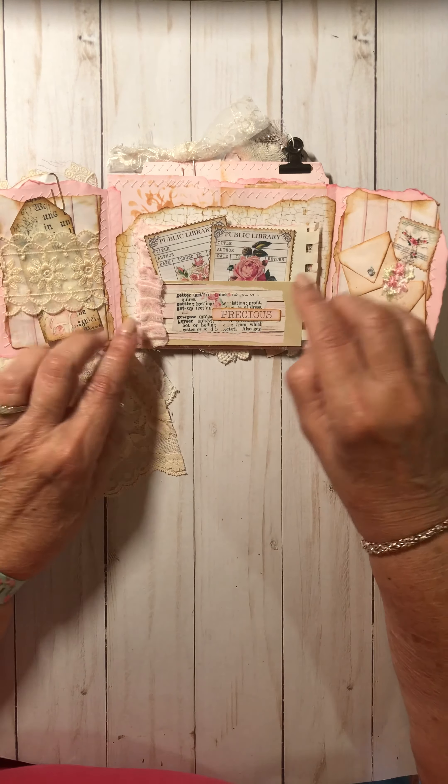This whole piece was made with music paper torn out of a little booklet. I added a little piece of the chippy shiplap and some of those little words — the word 'precious' on there. She also had a little netting here with a couple more little stamps, and I thought, it's not broken, don't fix it.